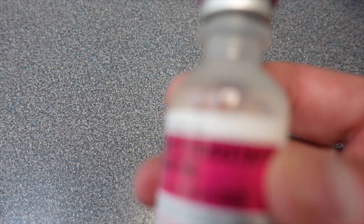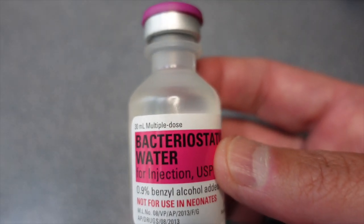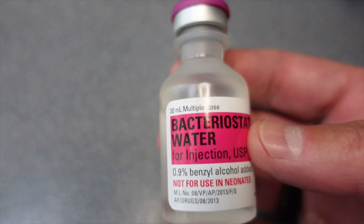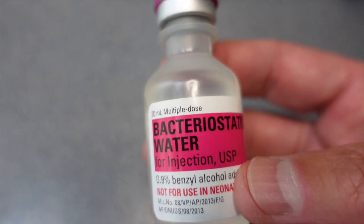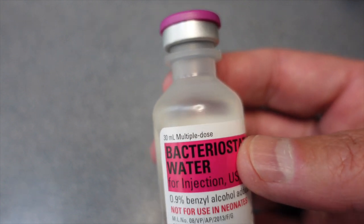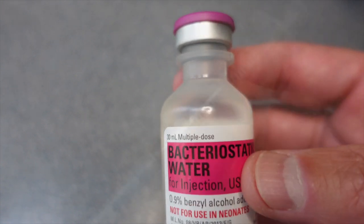Next you're going to need bacteriostatic water, and this is what you're going to use to reconstitute the mixture. This is a sterile solution. Once you open it you should put it in the refrigerator and it can last almost indefinitely, but you may not want to keep it around forever.